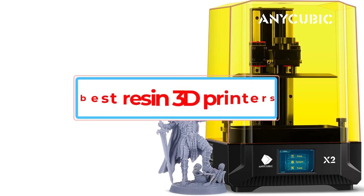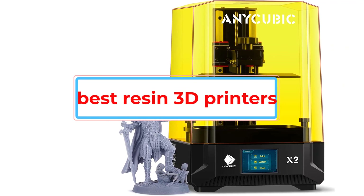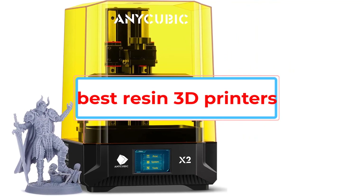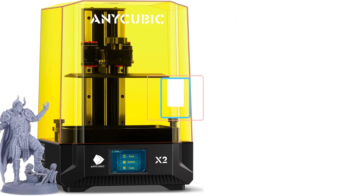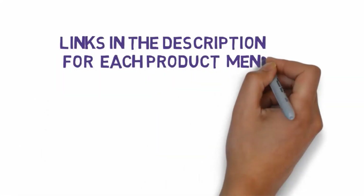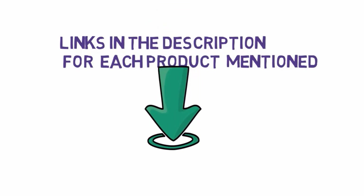Are you looking for the best resin 3D printers? In this video we will look at some of the best resin 3D printers on the market. Before we get started, we have included links in the description, so make sure you check those out to see which one is in your budget range.